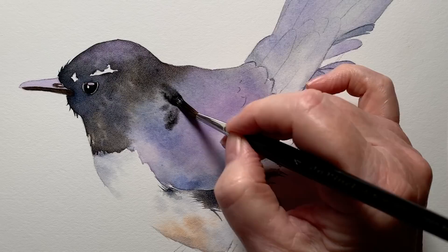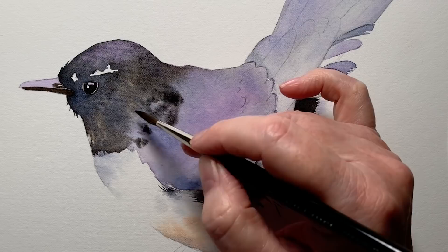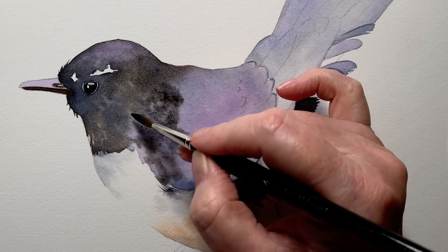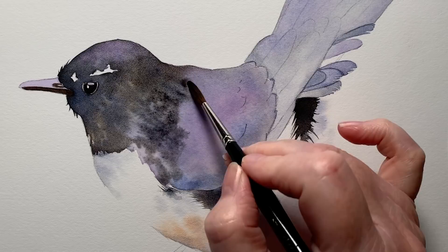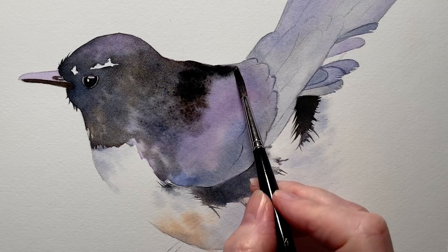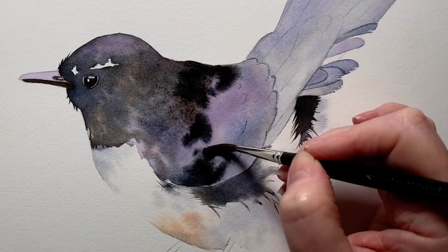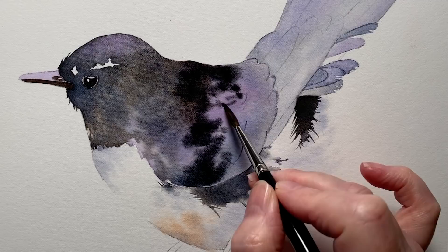Then I rewet the head and the body of the bird and I started to paint the black on. When I did that, I tried to leave some of that underwash showing — so you can see me here patting the paint on to leave some of that color showing in places. Just here you can see it's quite patchy. I'm painting it on fairly dark in some spots where I see dark areas on the reference photo, but I won't put the darker paint everywhere — I'm trying to leave some of that lighter wash showing in places.